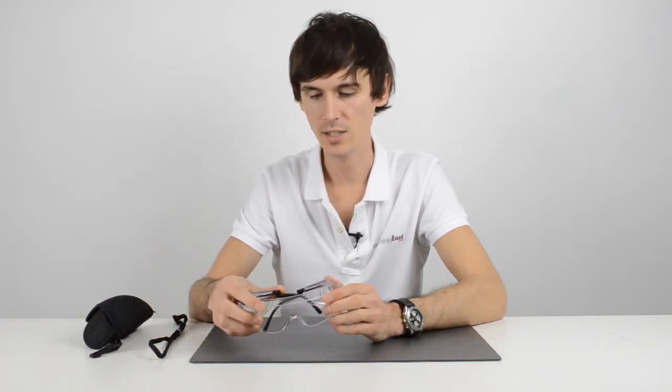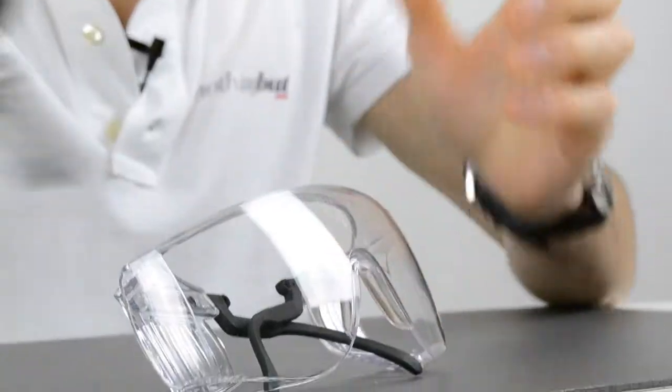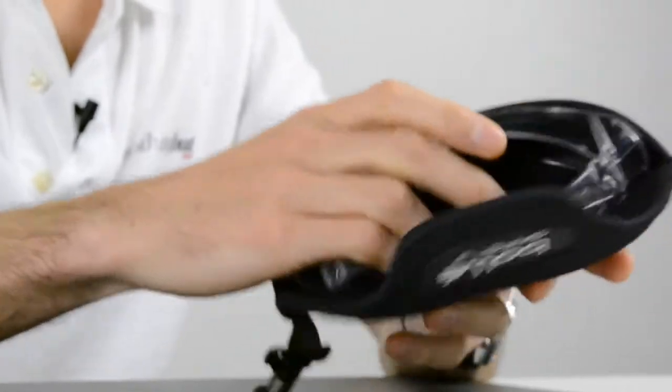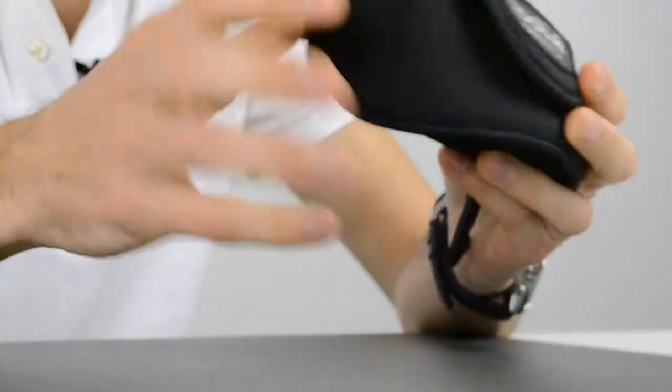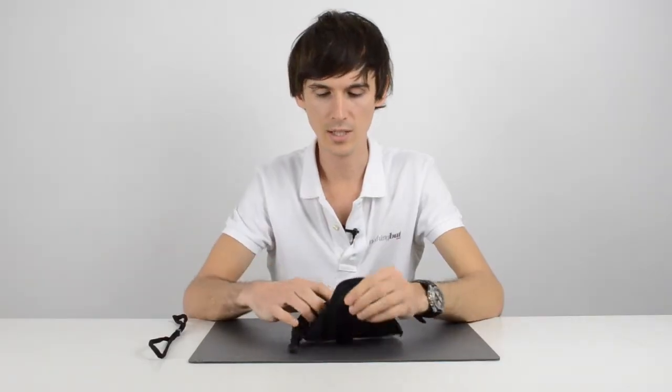Another common question is: will these glasses fit into the belt case? The answer is yes, they will. They may look too big for the case that's usually designed for the smaller safety glasses, but yes, they will fit into the rigid belt case as shown.